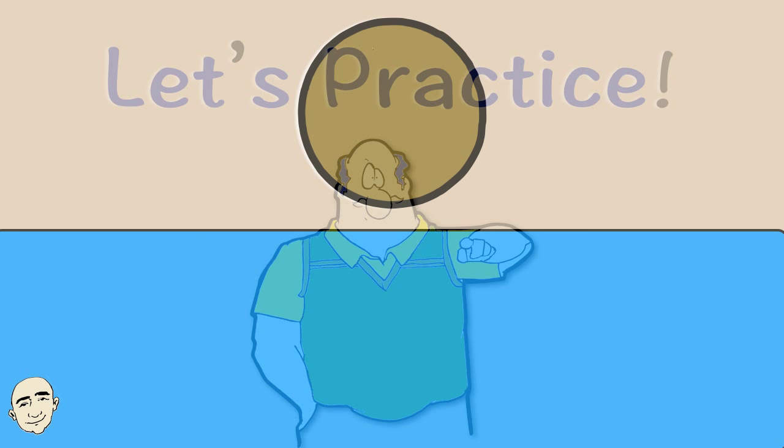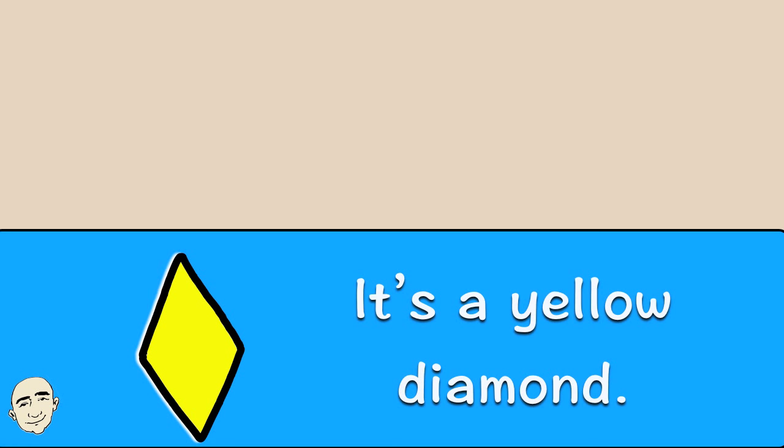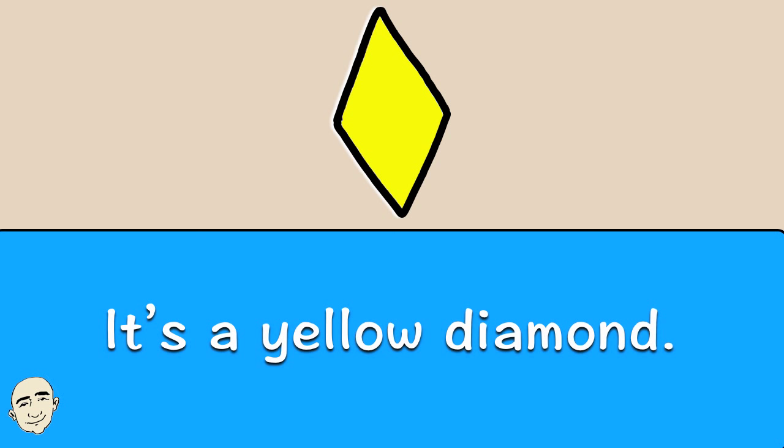It's a brown circle. It's a brown circle. It's a yellow diamond. It's a yellow diamond. It's a pink heart. It's a pink heart.